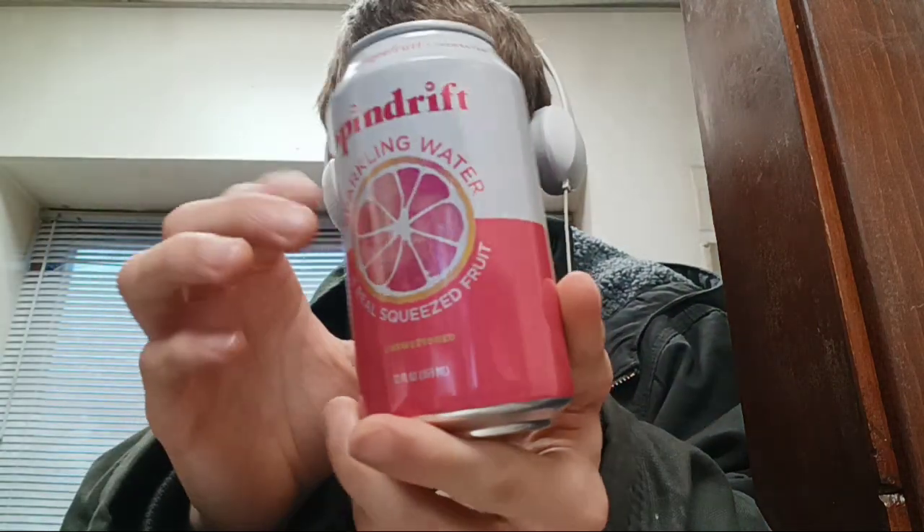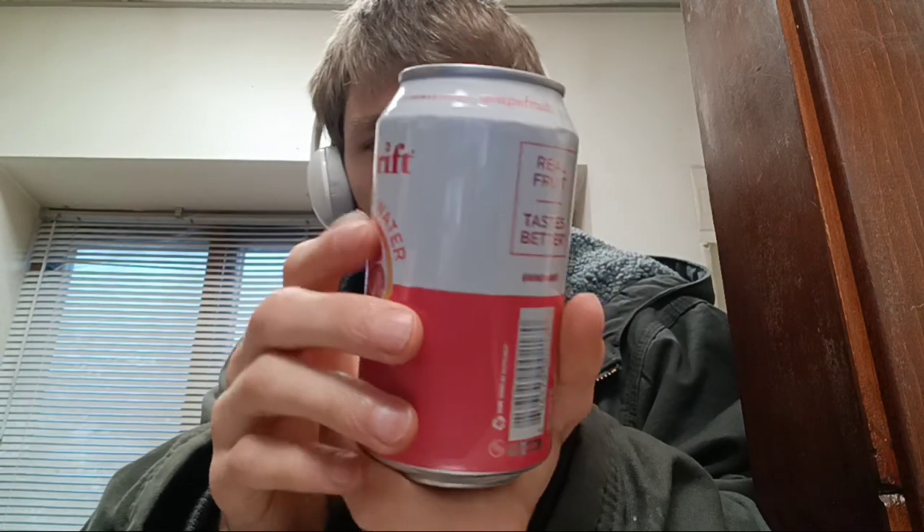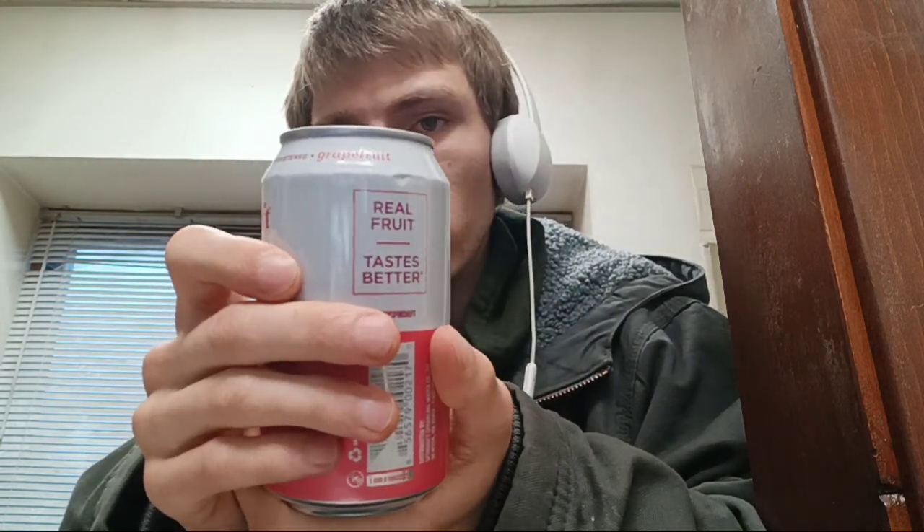Hey everyone and welcome back to another video. So this is a Spindrift sparkling water with real squeezed fruit. This is all natural and has no harsh flavors or ingredients in here.